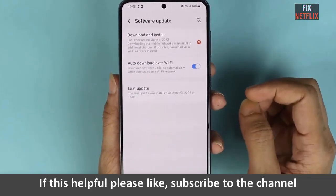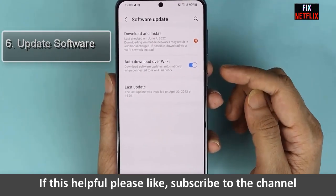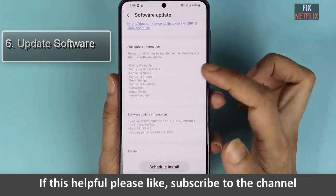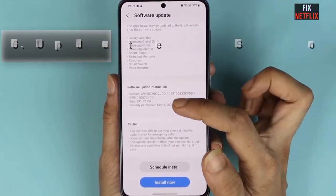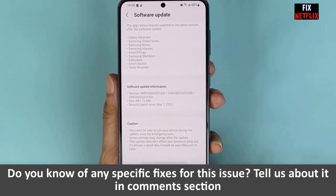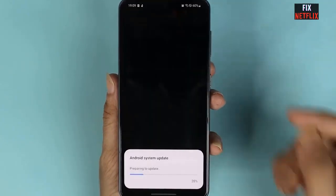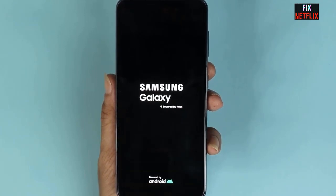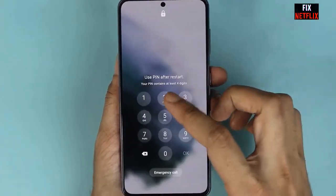Step six: update software. Outdated software can sometimes cause Wi-Fi issues. Ensure your Samsung Galaxy S23 is running the latest software version. Go to Settings, select Software Update, and check for available updates. If there is an update, download and install it.